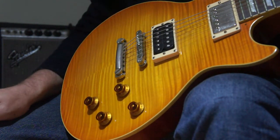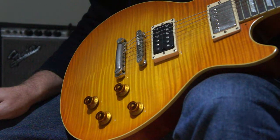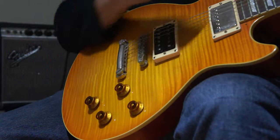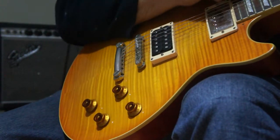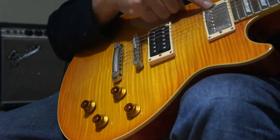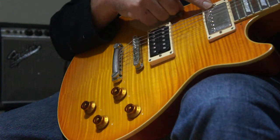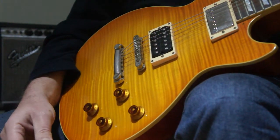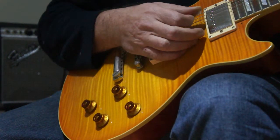I always felt that the JB was always a little bit too dark for clean playing — great for distortion but not quite. So I'll give you a listen to the amp with my neck pickup, which is my Supernatural. It's wound to more or less PAF specs. You can hear how clean it is.